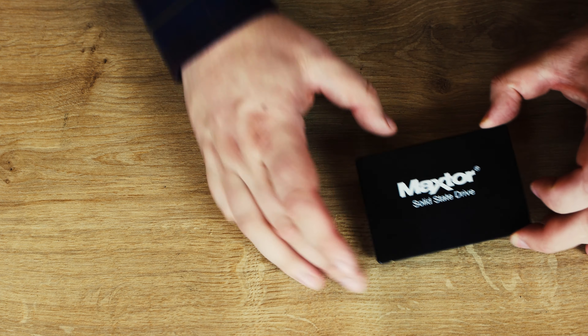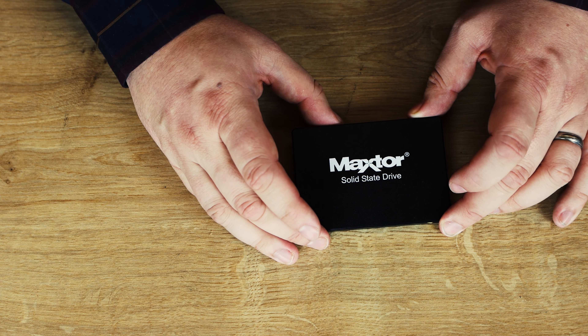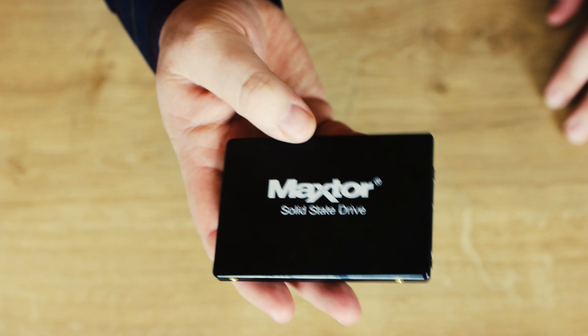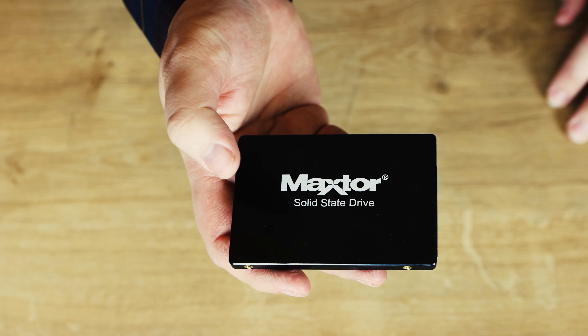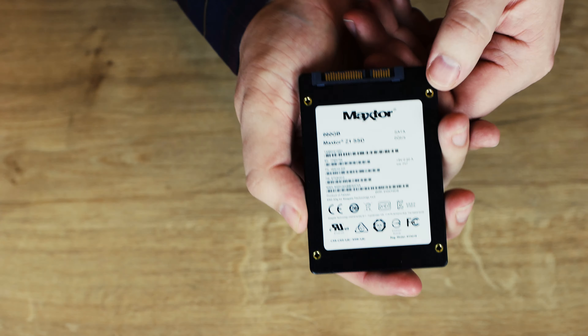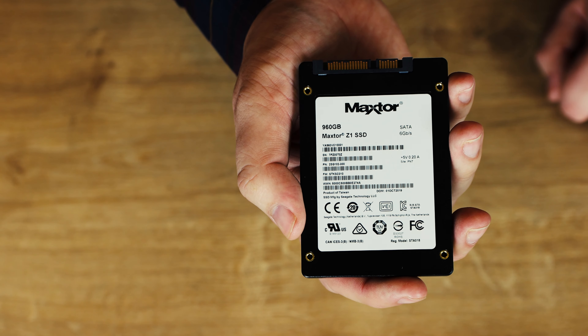Inside the box you've basically got two things: your Seagate limited warranty — so we know it's a 3-year warranty — with your usual terms and conditions in different languages. The SSD itself looks like any other traditional SSD. It says Maxator along the front and 'solid state drive.' Flip it over and you've got all your information: size, model number, serial number. It's got traditional screws so you can screw it into your case or into a tray.